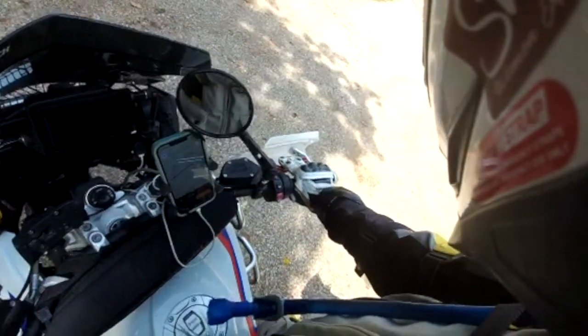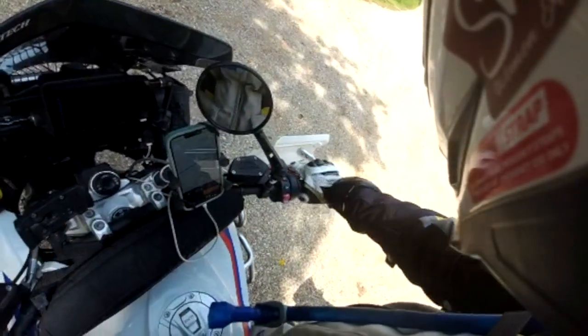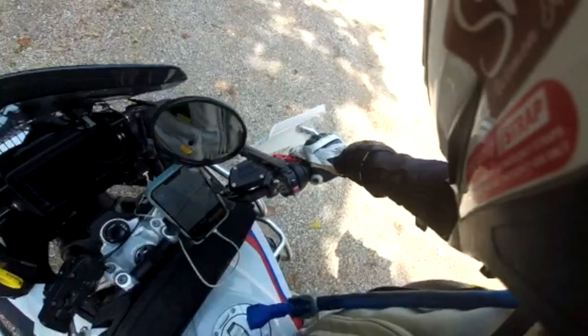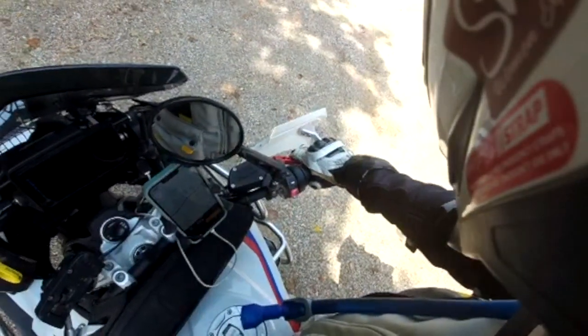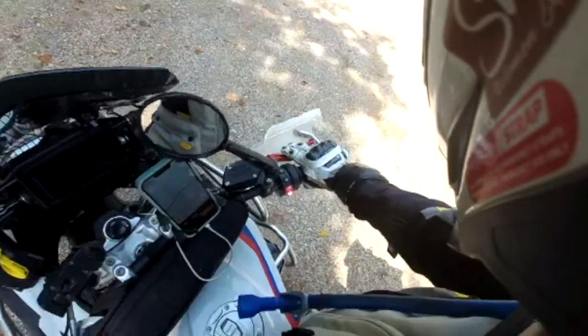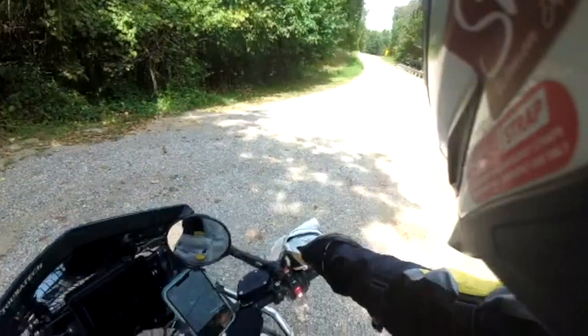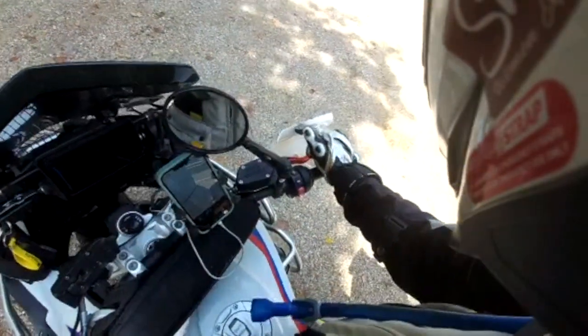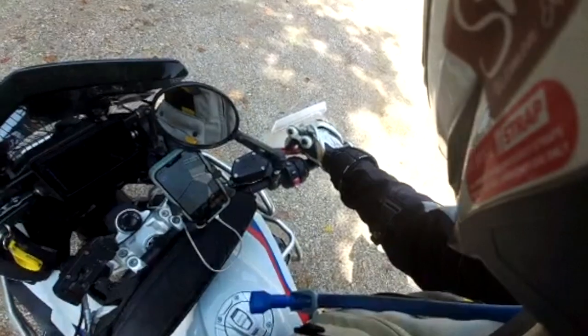I want to set it to where when I roll off the throttle, I can squeeze the front brake. As I start rolling on, I'm trailing the brakes off. I just changed this adjustment, and now I'm going to go ride and see if I like it better.